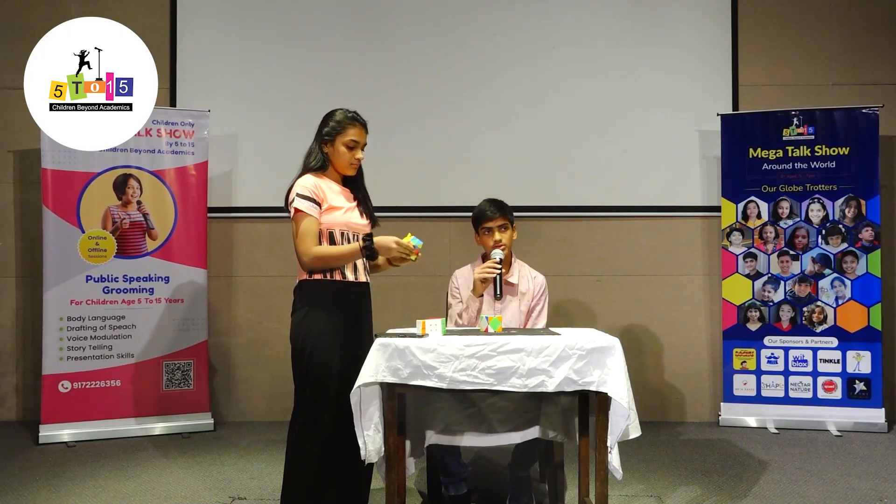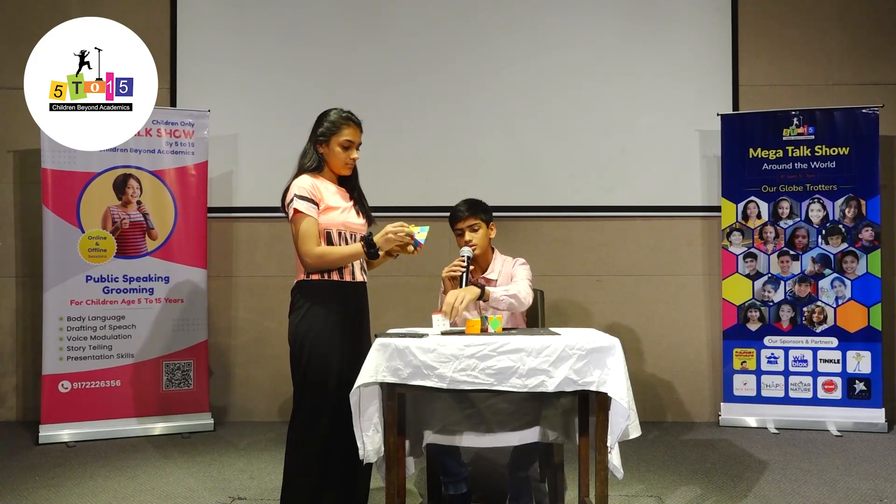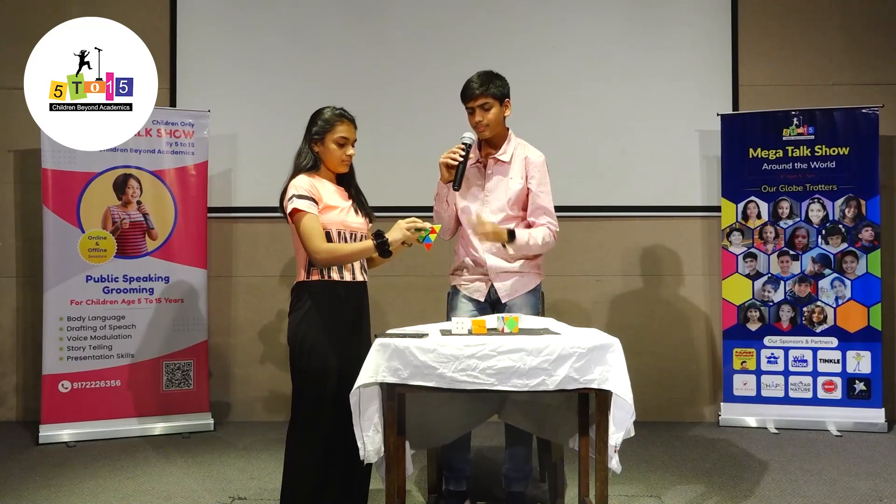These four cubes are the 2x2 cube, the 3x3 cube, the skewb cube, and the pyramid cube.